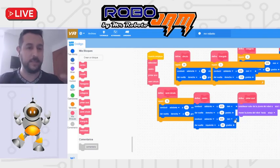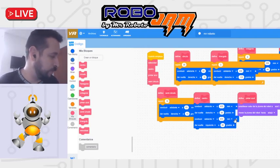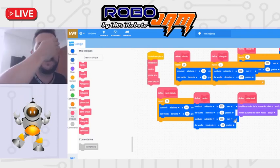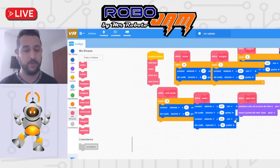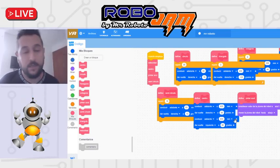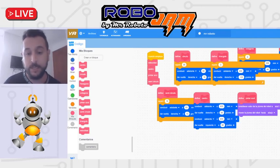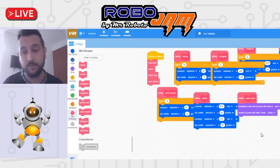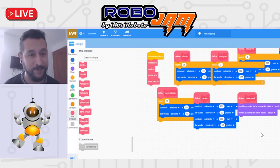Lo que decía: puedo entrenar haciendo mis propias figuras. No sé en qué momento las pueda necesitar, pero si las necesito, las tengo listas. Ya sabemos cómo dejar de pintar, que avance — todo. El reto es eso: la idea es que hagan lo mejor posible y que se preparen bastante. Cualquier inquietud, a la orden. Que tengan un buen día, ¡chao chicos!